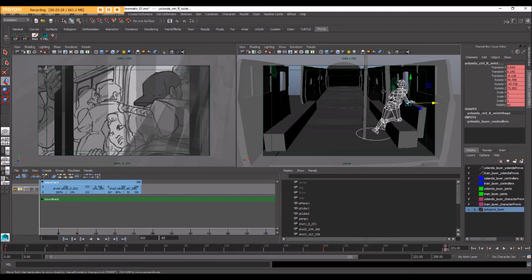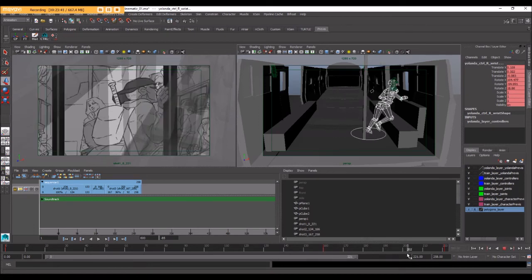What I've got now is all three of my extreme poses set up: the beginning pose, the extreme pose on frame 160, and the final pose where she is looking out the window.